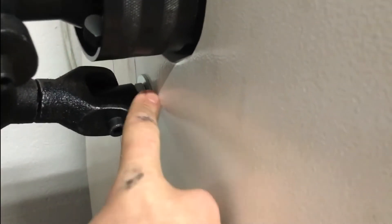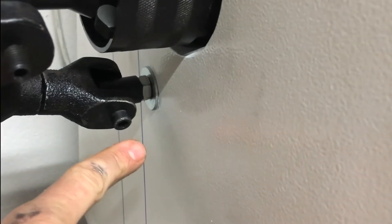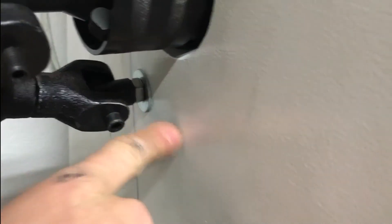Down here I had to make a double-ended threader rod. One end threads right into the actual machine itself — there's a hole already there with threading — and the other end threads right into the bushing that they give you.